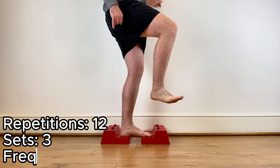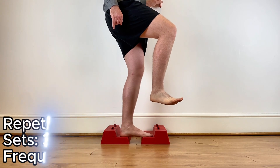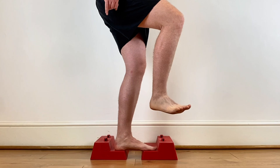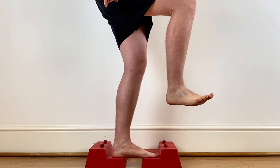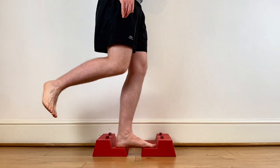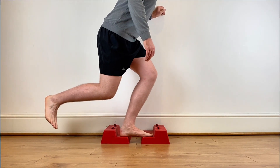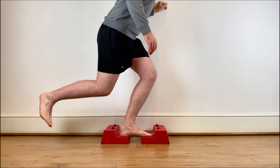The next exercise stimulates your foot intrinsic muscles. Standing on one foot using books or a step, try and lift your arch up and down like you see in the video. You can then progress this exercise on to maintaining your arch height while you do skater squats, reaching back, keeping your center of gravity over your foot.